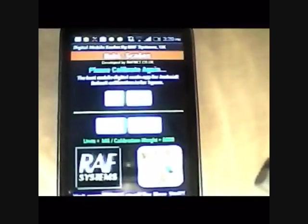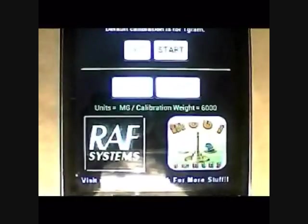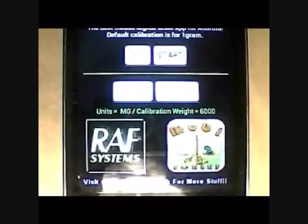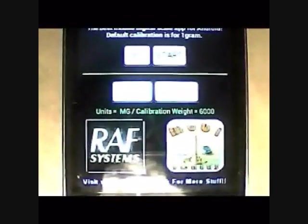So the first thing you're going to do is calibrate it. It's not necessary to calibrate it, but you're going to get maximum results if you do, so it's best to do it. The default calibration is one gram. The units you can set as milligrams, pounds, or grams. You can set the calibration weight — so you get something of known weight, like something that weighs exactly one gram or five grams. In my case, I've got a key with a blue pack that weighs exactly six grams.